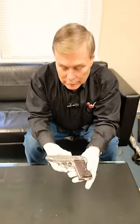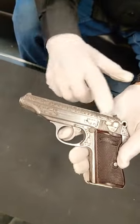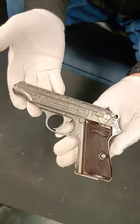Hey guys, here's one from the vault. Actually, it just came in yesterday and it's headed to the vault. Come check this out. It's a beautiful, in the white metal, unfinished, engraved Walther PP.